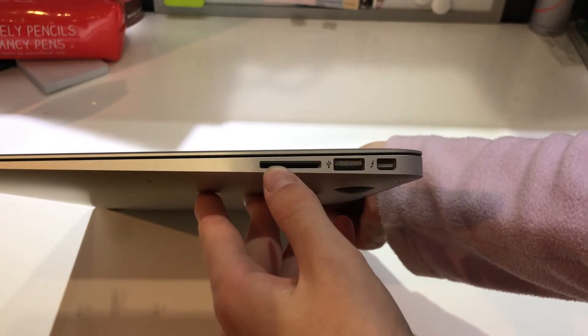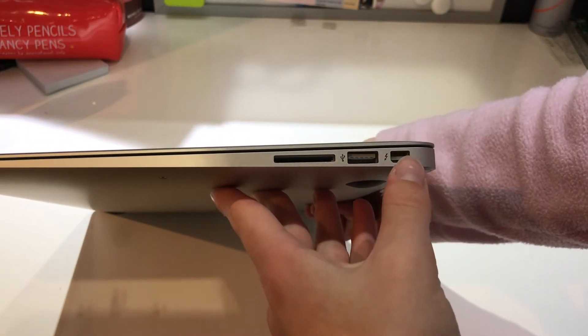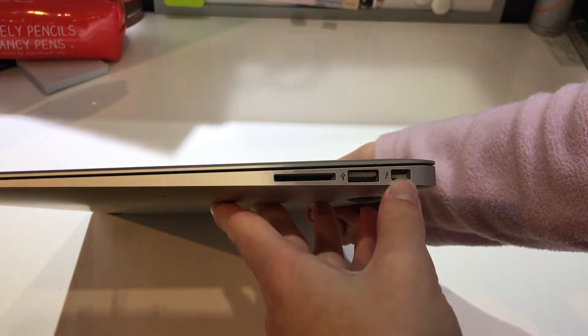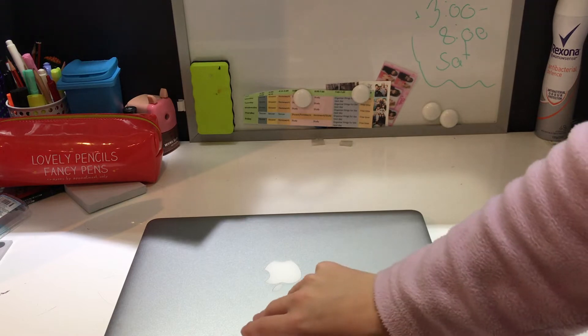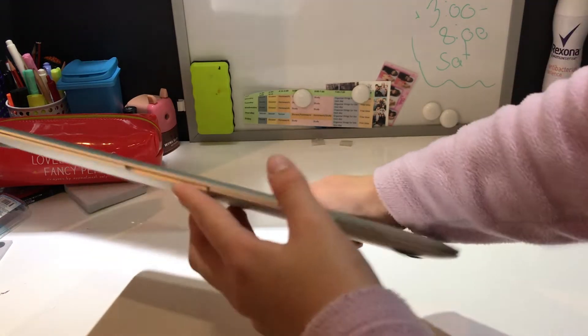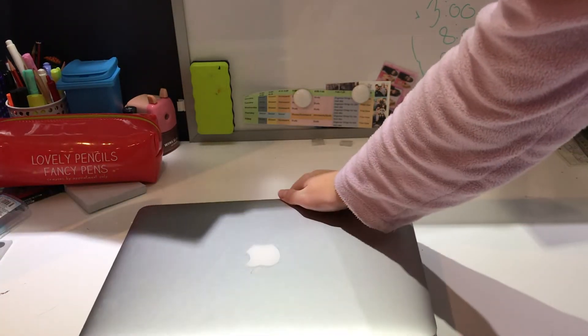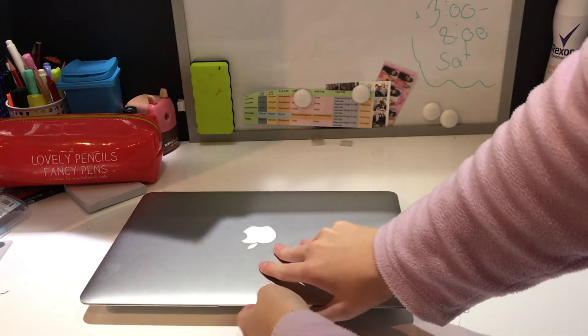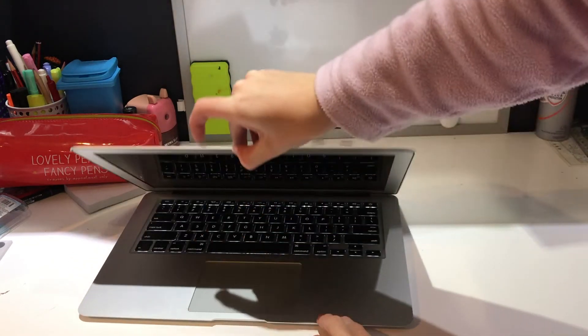On one side you have the charging port, the USB port, and the headphone jack. On the other side you can insert a camera SD card, and there's another port I'm not sure about. When you open the laptop, there's a little indent to help you open it.